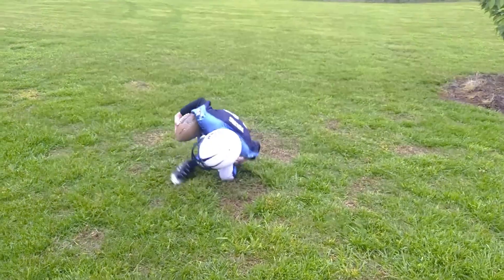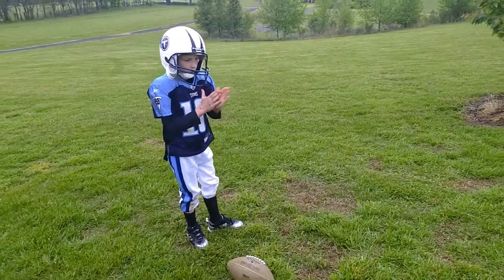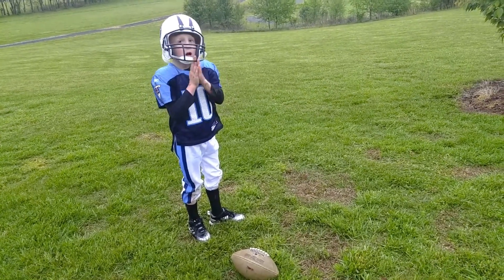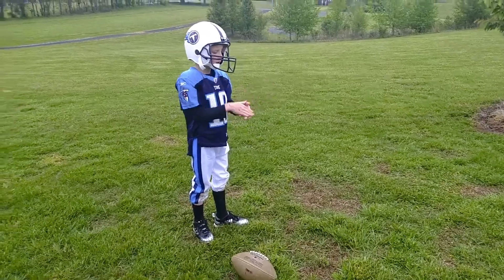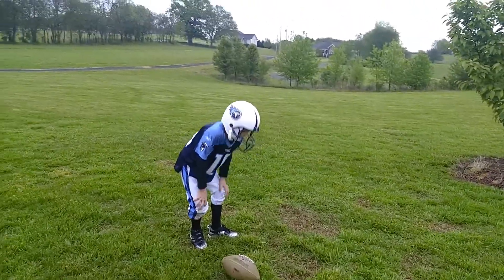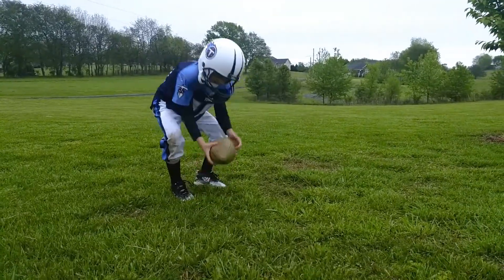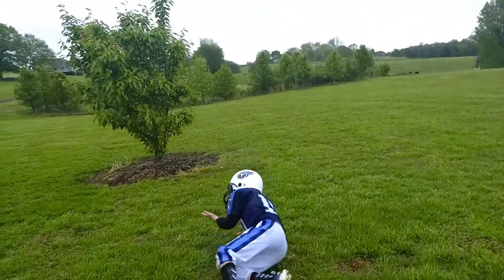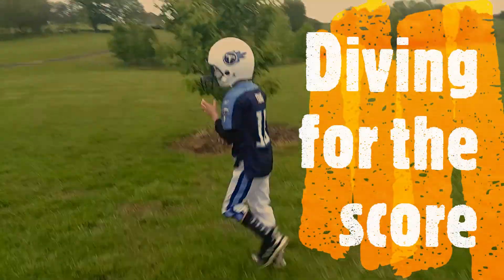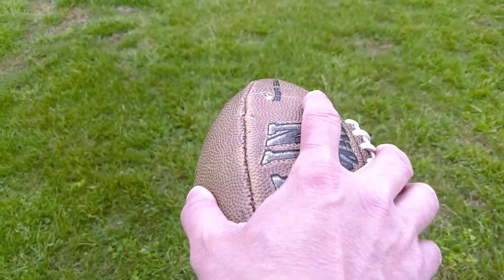Oh, he fumbled. He's down. Bring your hands up. You're running this one in, or you're going to throw it to yourself. Go in for the touch. Down, set, hike.